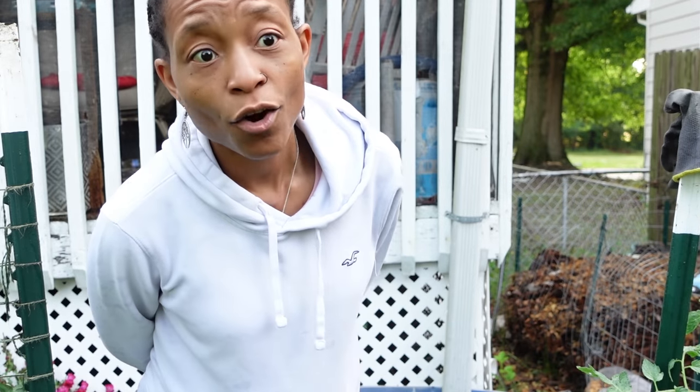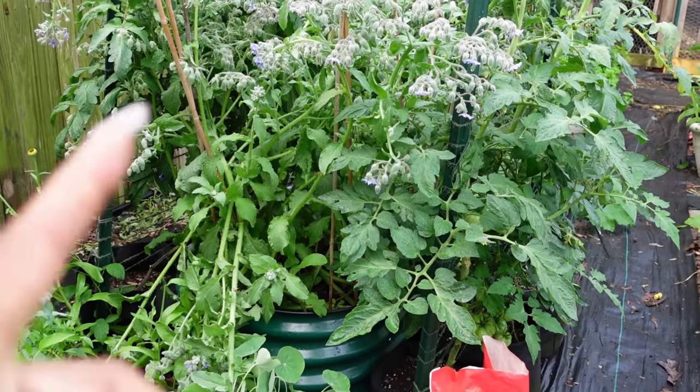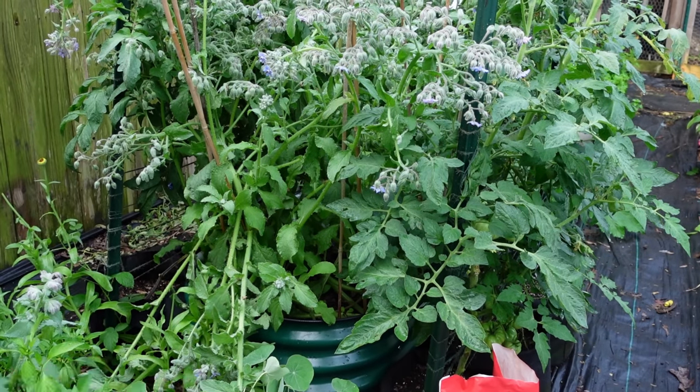I'm looking over here because my wild borage needs some tending to — you can see it's fallen over from the rain and the storm yesterday. From what I hear it was pretty windy. I wasn't here, but I'm looking and it has fallen all over. We're going to have to straighten that up.